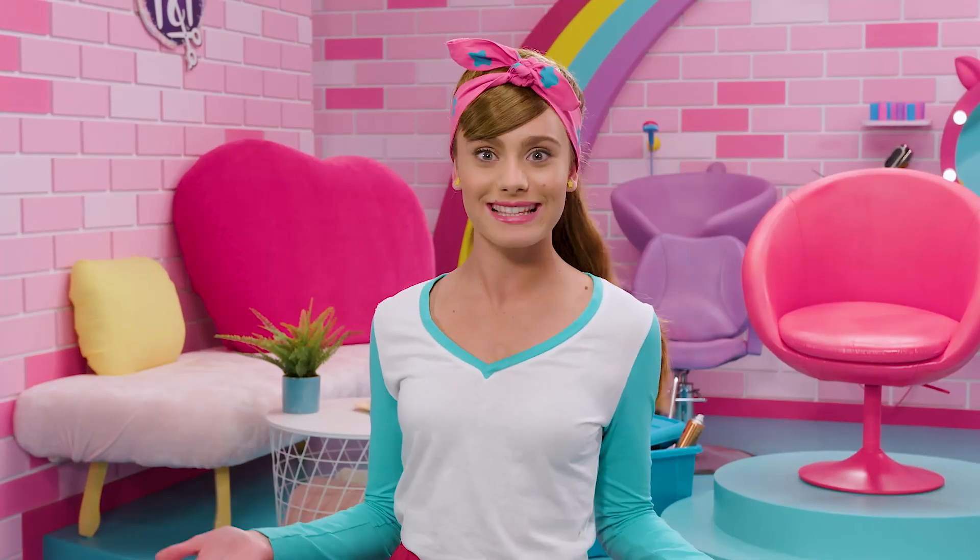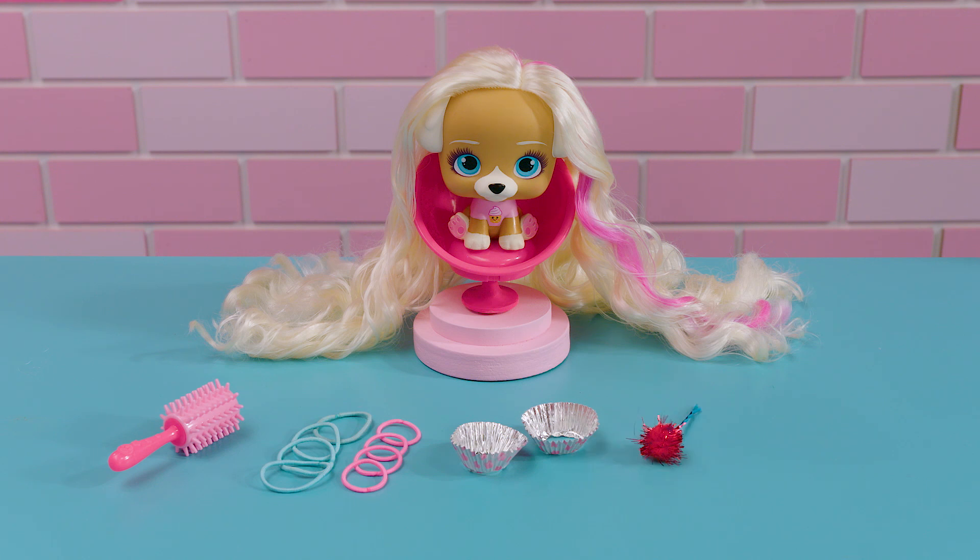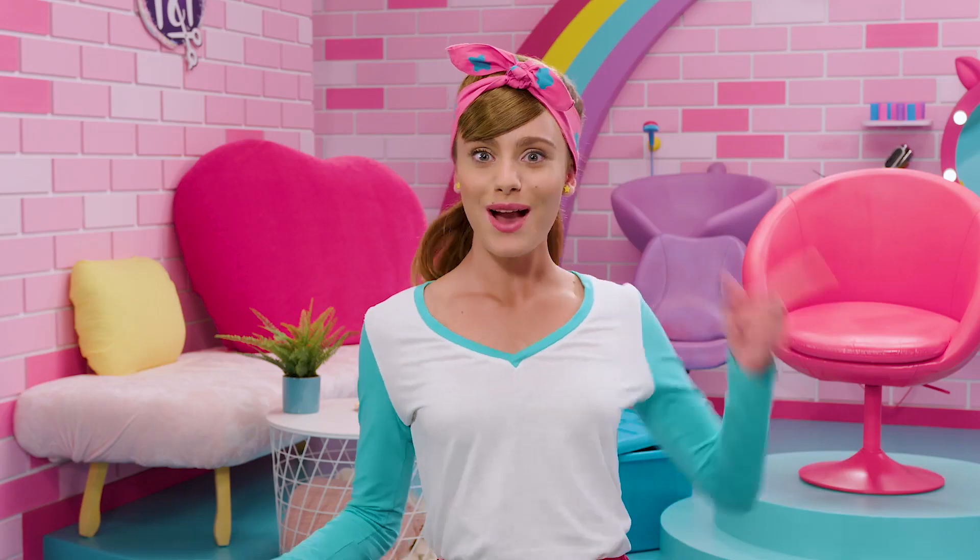For this tutorial, we're going to need a VIP pet brush, eight hair ties, two cupcake liners, two pom-pom hairpins, and her necklace. Ready? Let's do it!